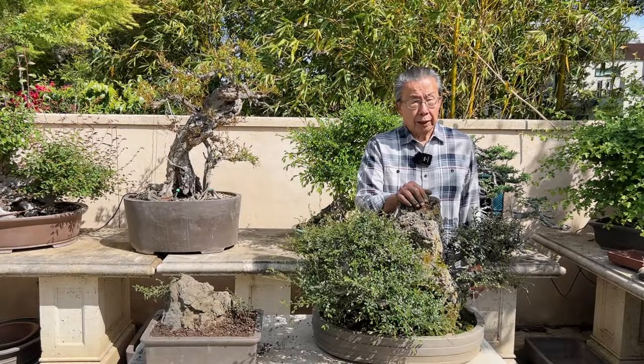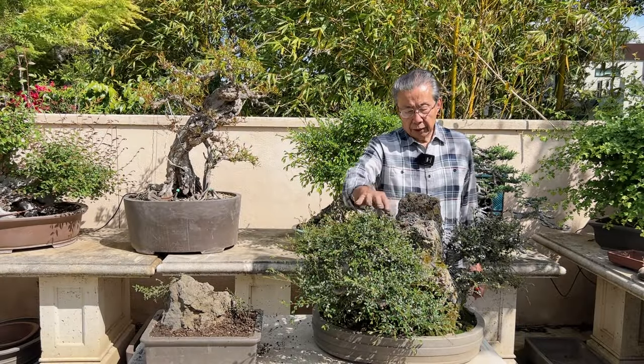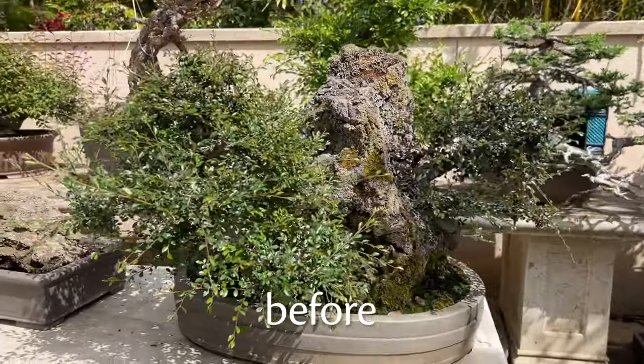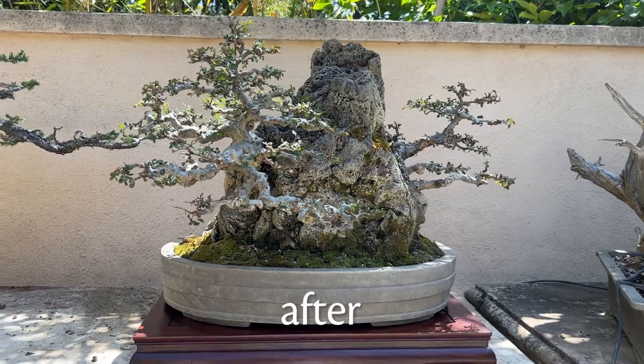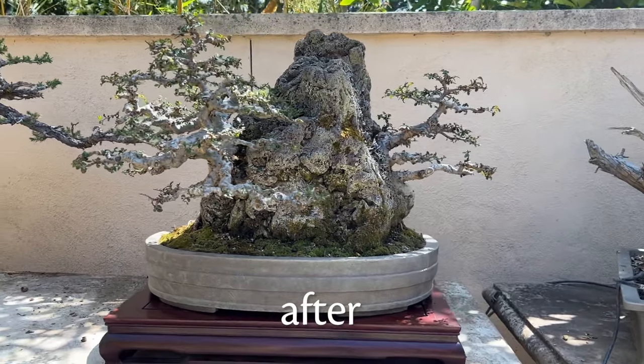Hi, I'm Milton Chang of Bonsai Air Loan. I will show you how I try to fine-tune this tree to get ready for a bonsai show that's coming up in about three weeks.